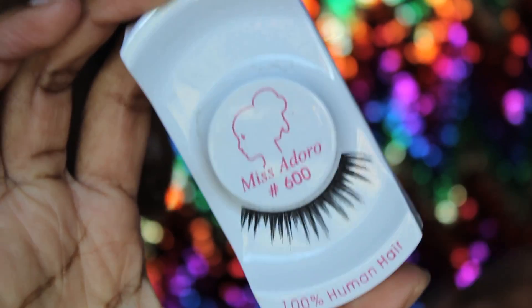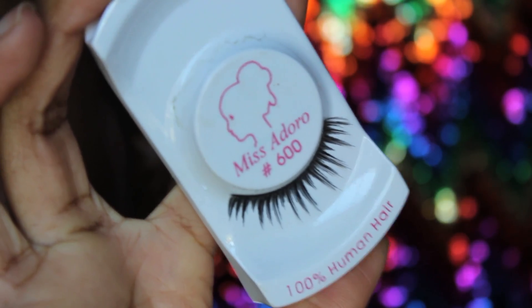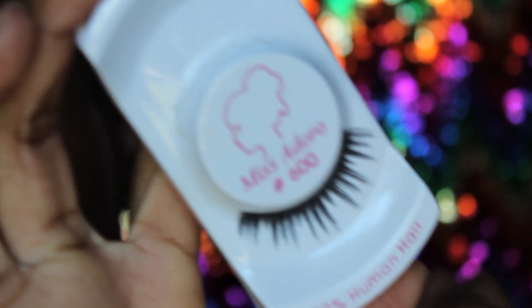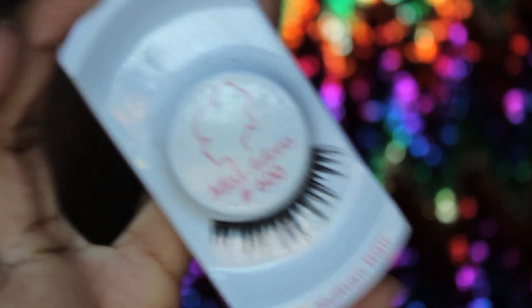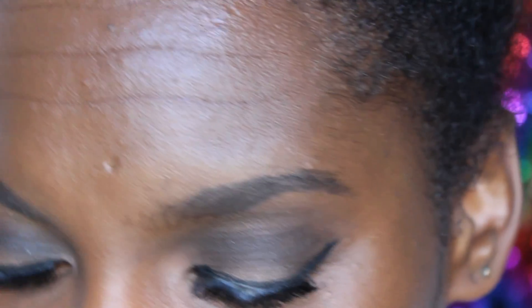These are the lashes I'll be putting on. They're very soft. These are the only ones in my lash kit that resemble something from that era. Now I'm going to put a highlight under my brows using NARS Albatross.